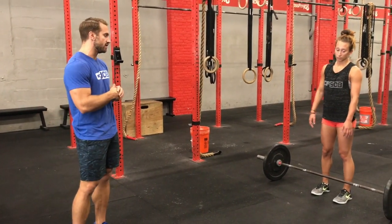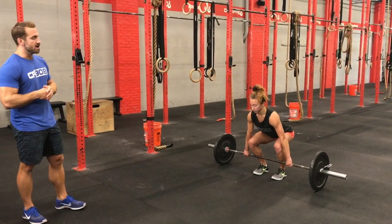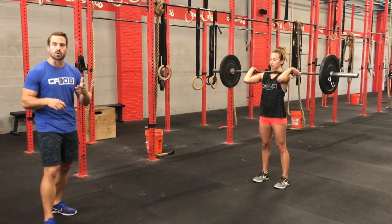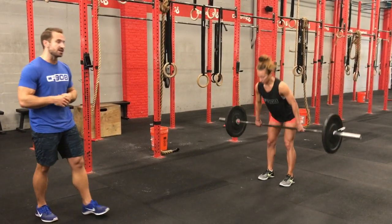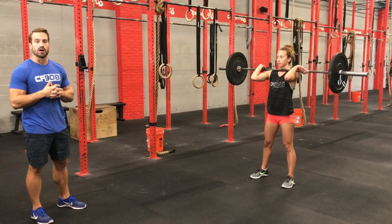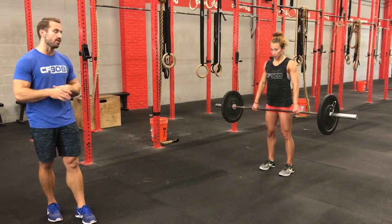We've got 30 power cleans. Christina's going to demo a power clean. The barbell starts on the ground every rep and must finish on the shoulders with the athlete standing tall at the top. No squat clean — if Christina were to clean it from the ground and catch in a squat, that would not count. Also, every rep must touch the ground. This is not a hang power clean; this is a power clean from the ground.